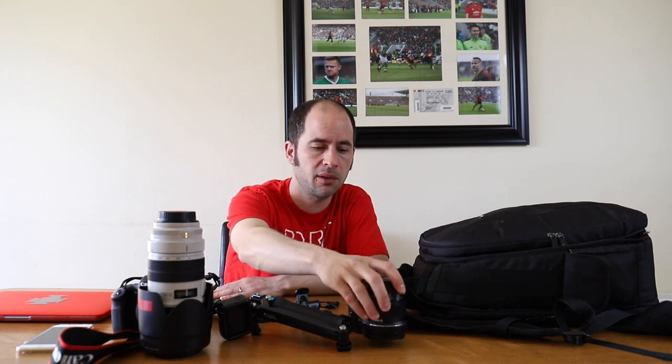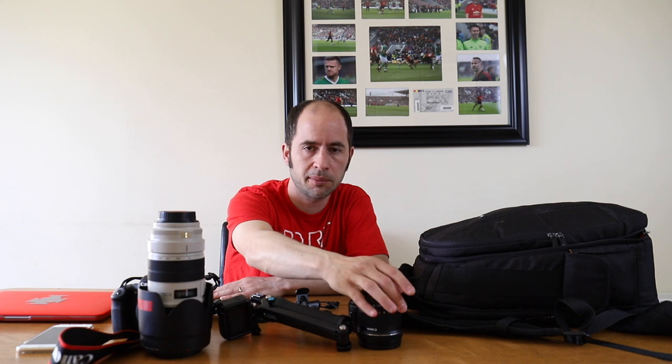I usually use the 24-70 behind the goal because it does have the focus indicator. So that's my gear — I know it's a bit of a boring video but it's one most photographers do and hopefully it's something you'd like to see. If you liked the video, click thumbs up and subscribe if you aren't already. Thank you for watching.